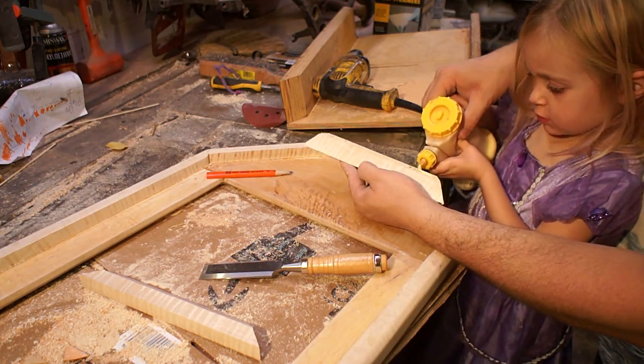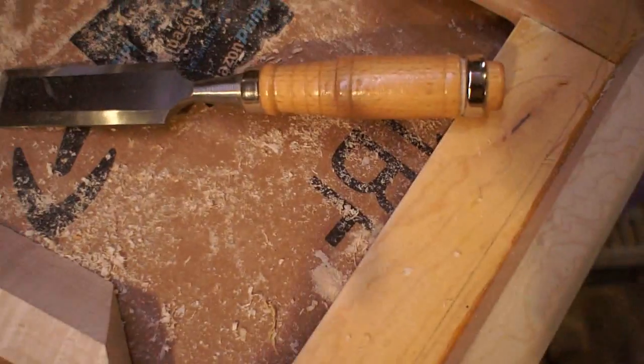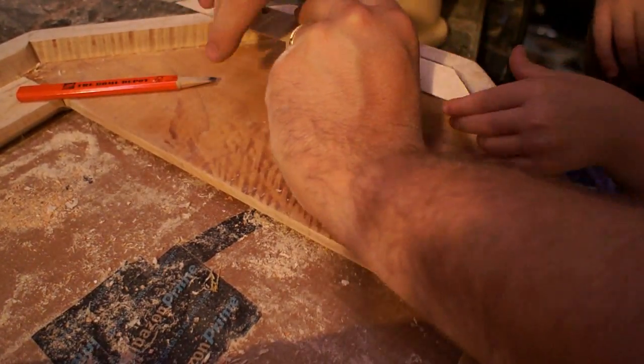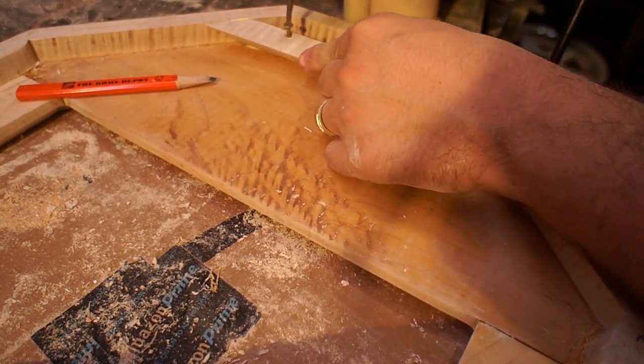I decided to use a French cleat as a way to attach it to the wall, so this is the top piece. If you aren't familiar with it, it's two pieces of wood cut at a matching angle, and then you can just slide the top one over the bottom one and it'll lock it into place pretty well.